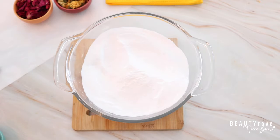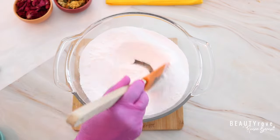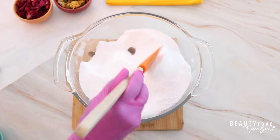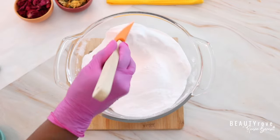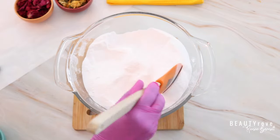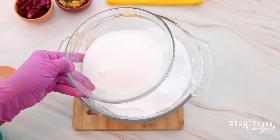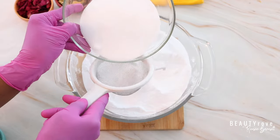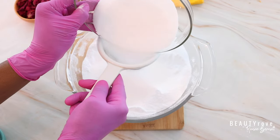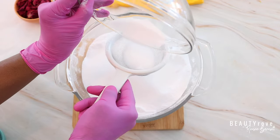Now I'm just going to go ahead and stir up these two ingredients to make sure that they're mixed in really well before I move on to the next ingredient. So now that our ingredients are stirred in really well, let's move on to the next ingredient, which is citric acid. I'm using one cup of citric acid, and the citric acid is what's going to make our shower steamer react when the water hits it.